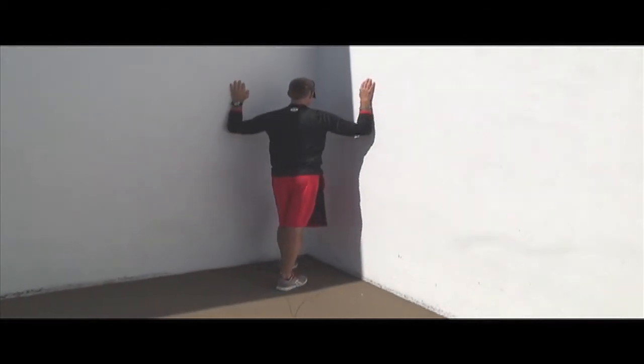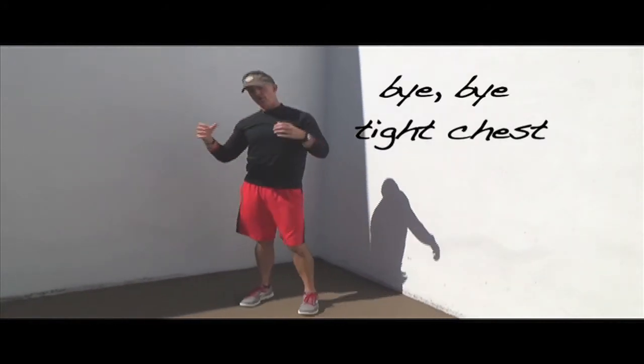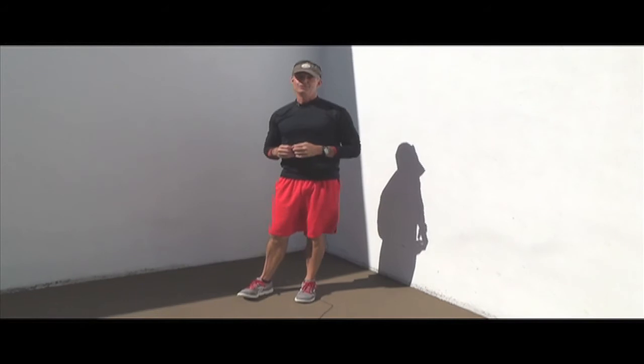This is a great stretch to do after you've been at the computer or driving, where you've had your arms and shoulders wrapped around your ears. For Bo's Fitness Camps, I'm Bob Crosby — do work.